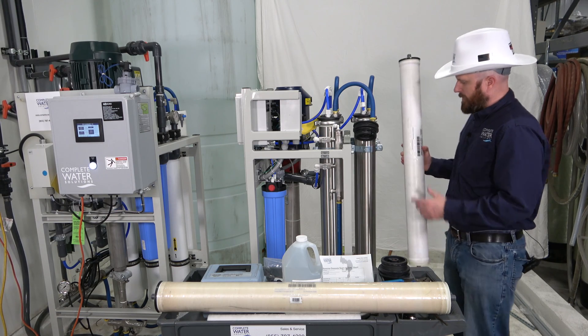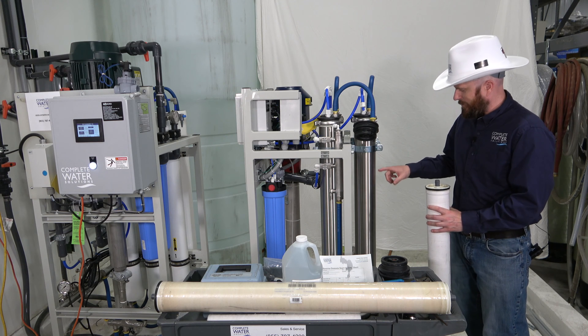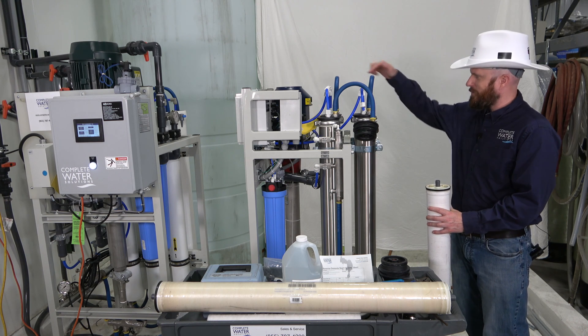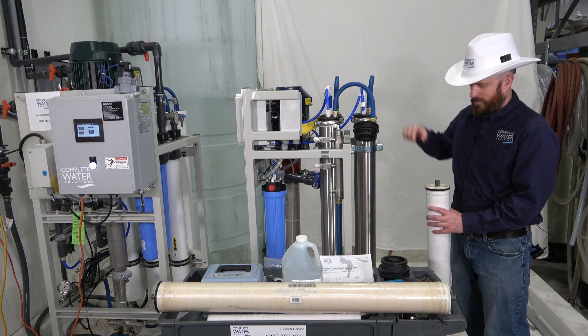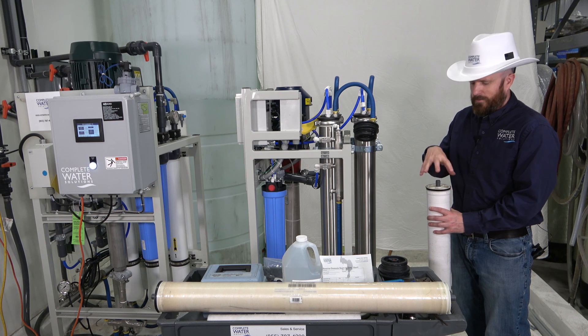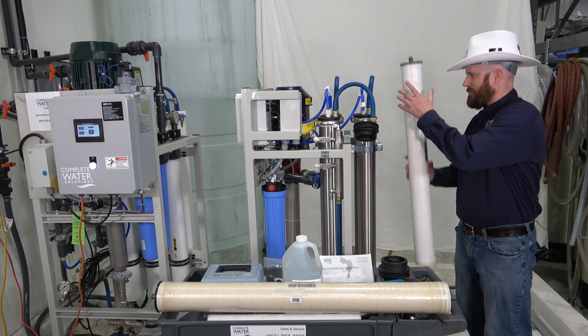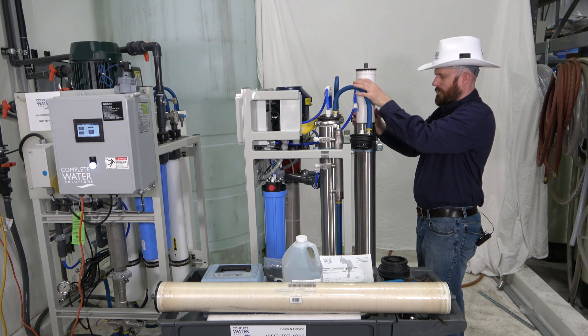This is a new membrane. There is an arrow that is pointing down, so we know the water is coming in from this side. If it's coming in on this side, you'll want to put a little bit of glycerin around your brine seal, and then you'll drop your membrane in like so.